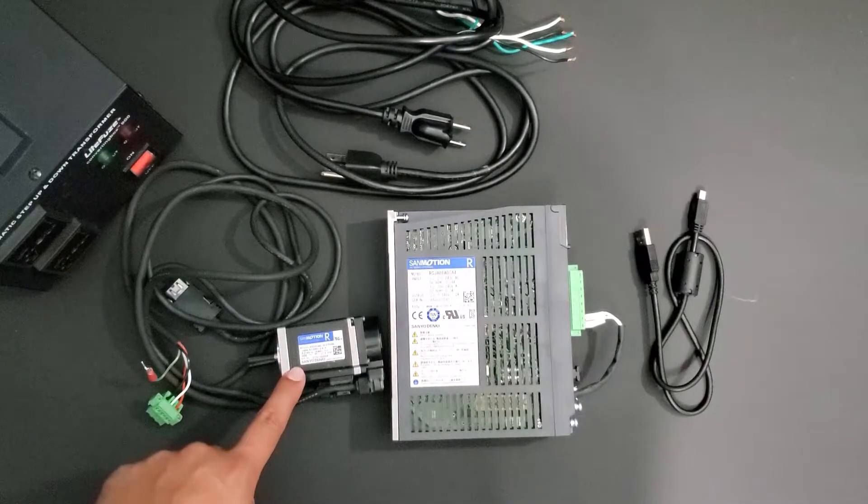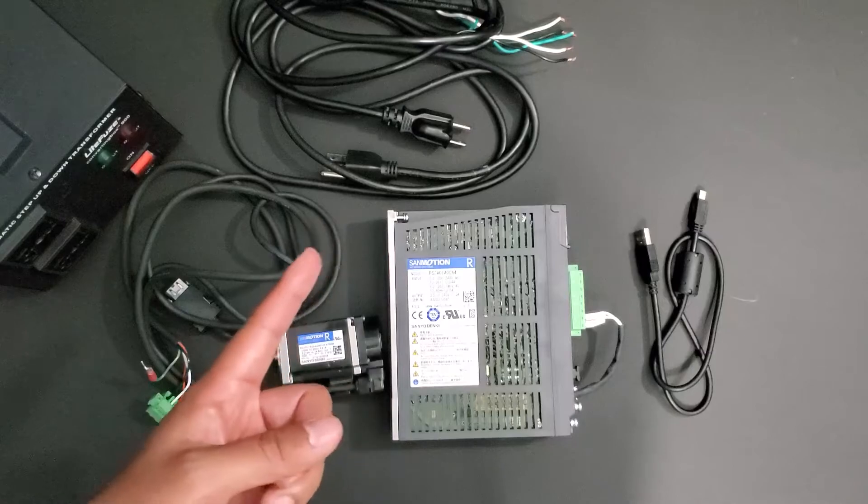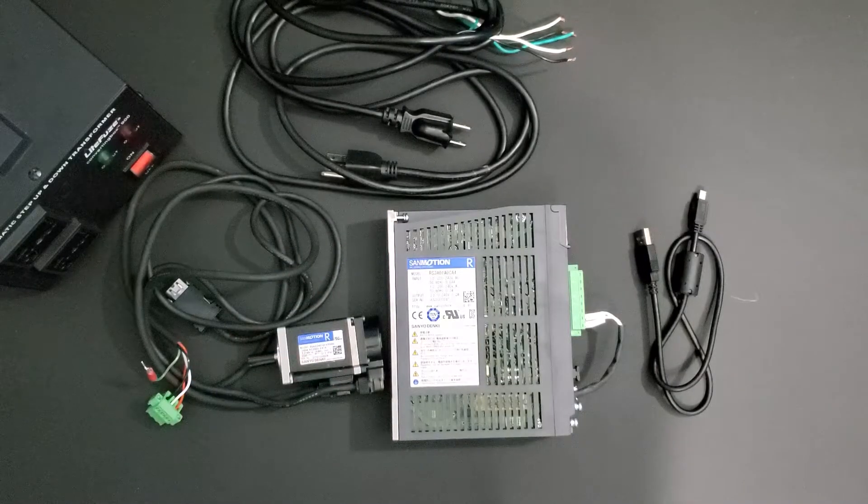The motor I'll be using is an R2AA04010FXP motor. I have two power connections: one for main input power and one for control power. I have the communication cable, a mini-USB to USB, and a step-up 200 volt transformer.